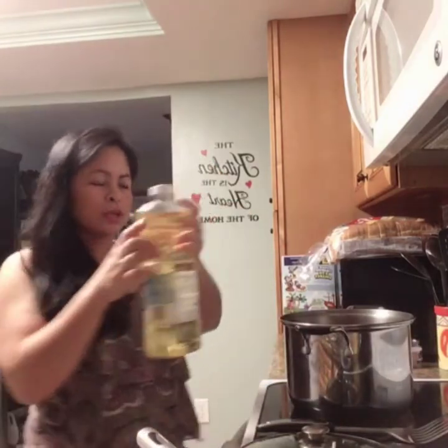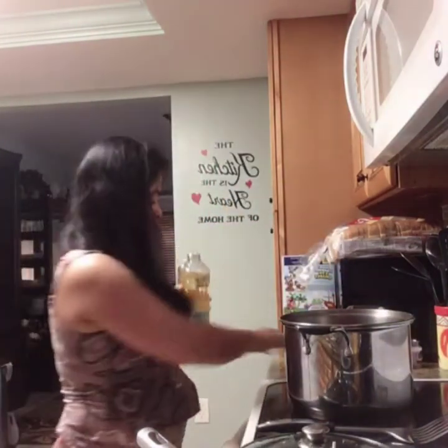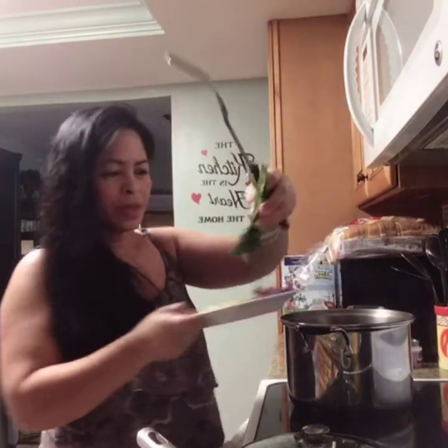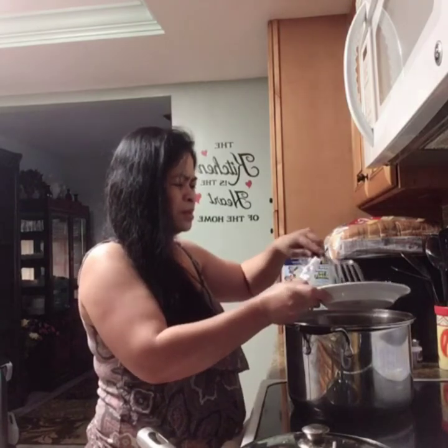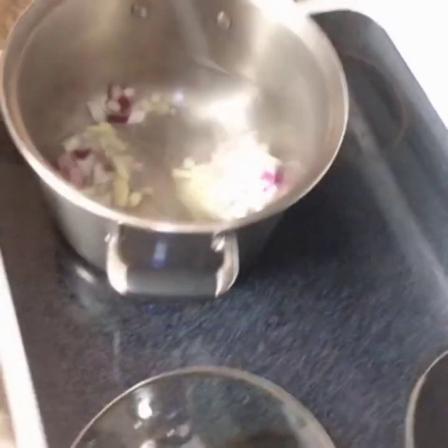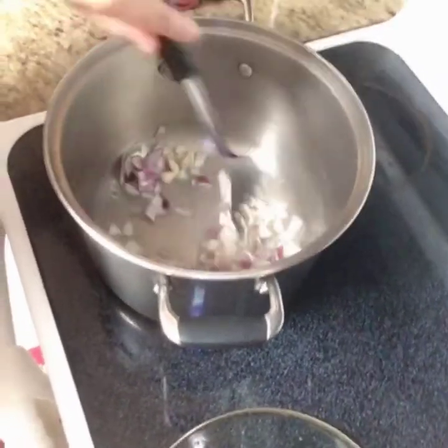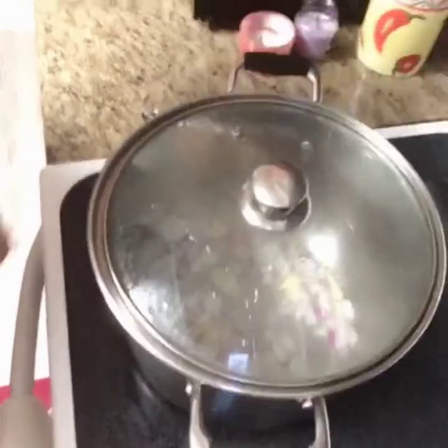So first thing we need to put in — the pan is hot now, guys. So we put oil in the pan. The first things to go in the oil, guys — I usually put these first — are the onions, ginger, and garlic. So let's put all of it in. Let me show it to you. Let's cover that and wait about one minute to cook.